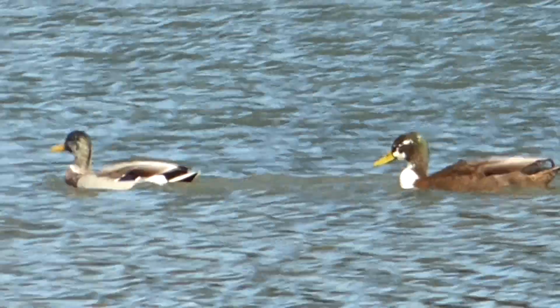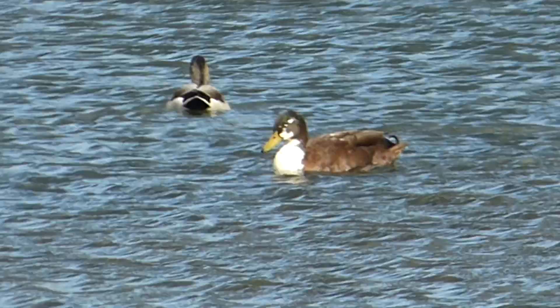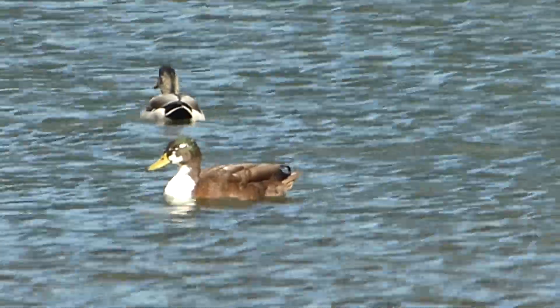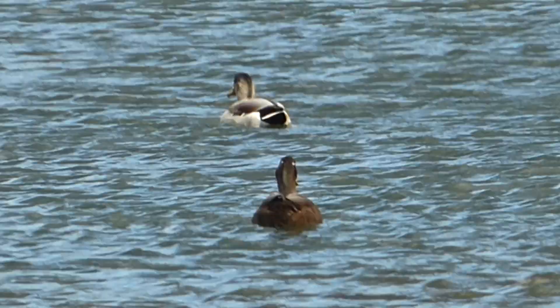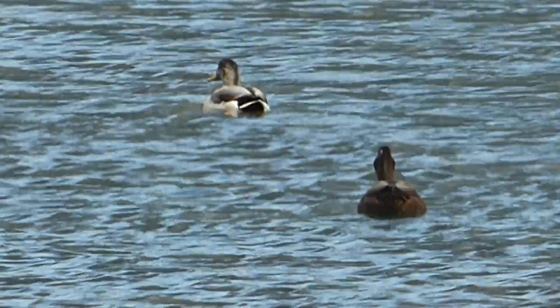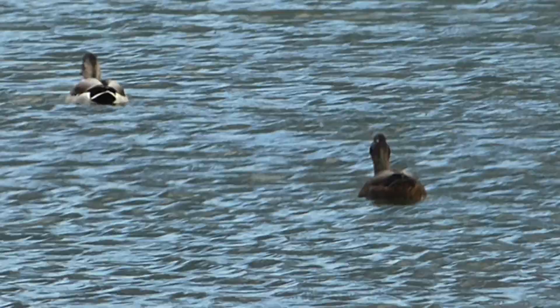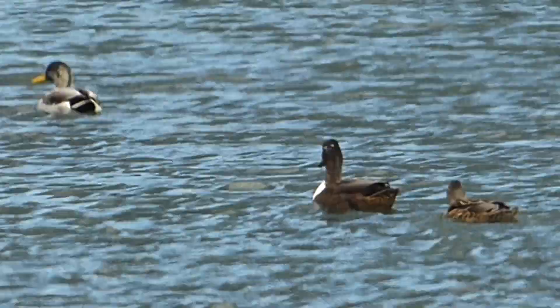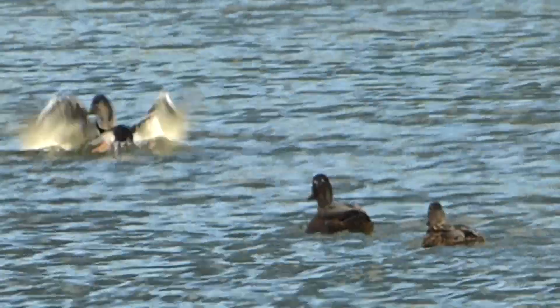It's got black and white all round the body where the green is just now starting on the head. There's one over there with a very bright chest — that's the juvenile I was saying about. You can see the green on the back of the head when there's sunshine on it. You've got that sheen, but you've got that white as well.